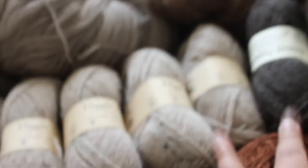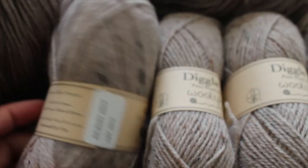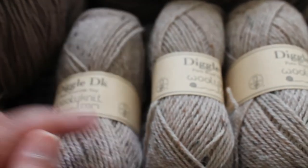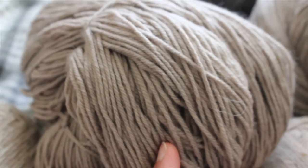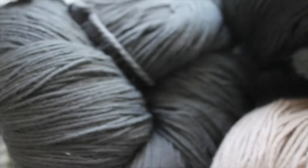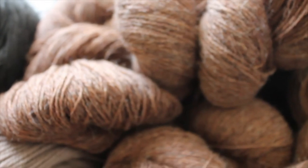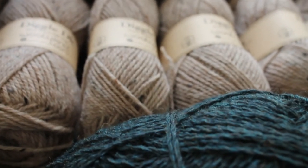Quick round-up of my purchases: Dark Green Natural DK weight; Rustic Nep in Diggle DK; Oatmeal DK 500g merino hank; Charcoal Gray 500g DK hank; and Nazareth in the 200g hanks. That's all for my purchases — thank you so much for watching, goodbye!